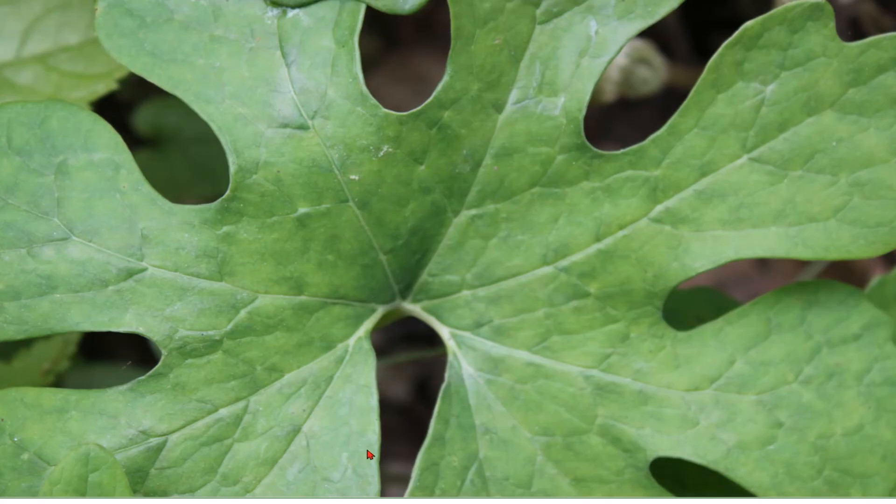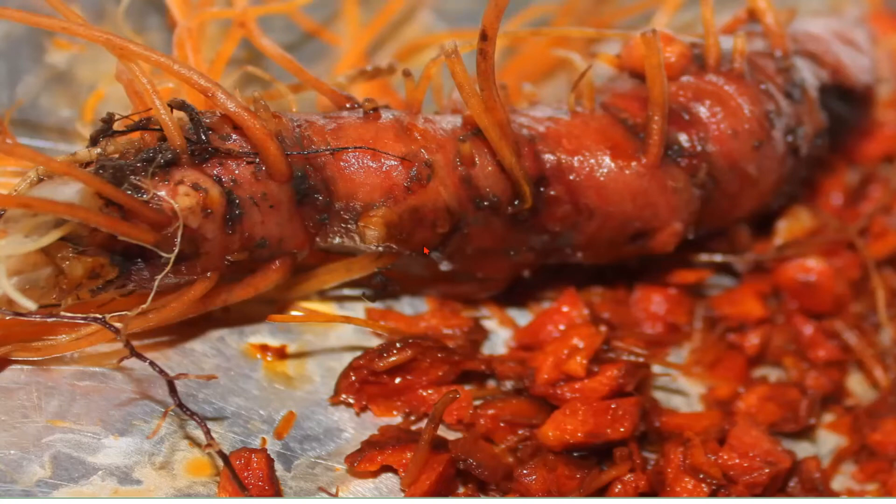Here's a close-up of a bloodroot leaf. In late summer, they'll turn a little bit yellow before you're ready to harvest them. And if you're curious why they call it bloodroot — this is why. As you process the root, it turns even redder.